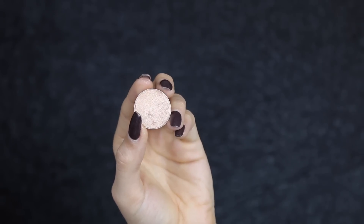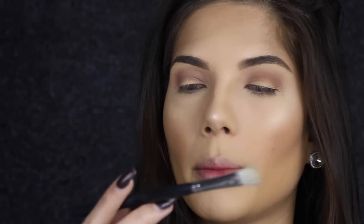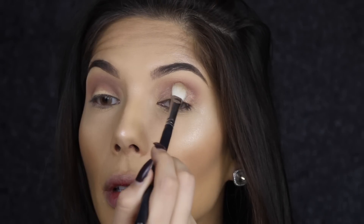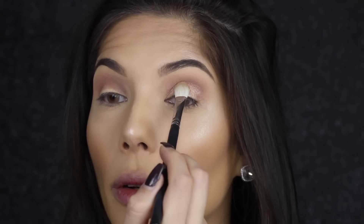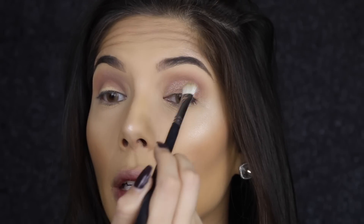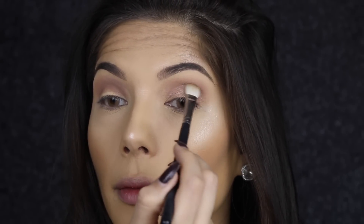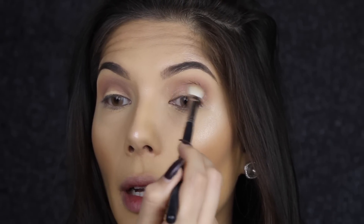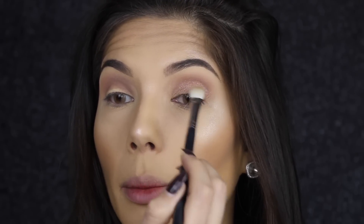I'm going to use a shimmery color on the lid — Honey Lust from MAC — and to apply it I'm going to use a Morphe M433 brush. You can apply these shadows wet or dry. I'm just applying it dry, but you can wet your brush with a makeup spray for more pigmentation.